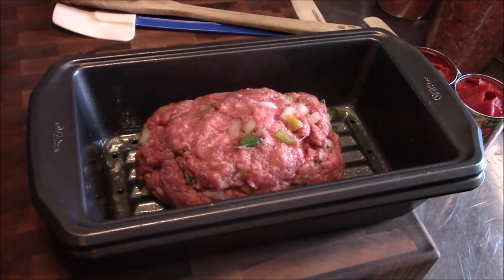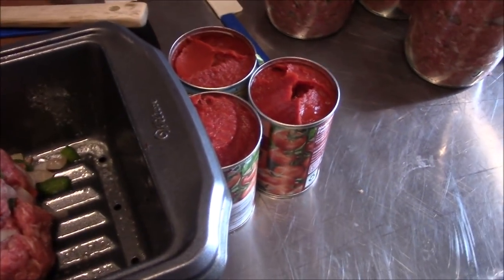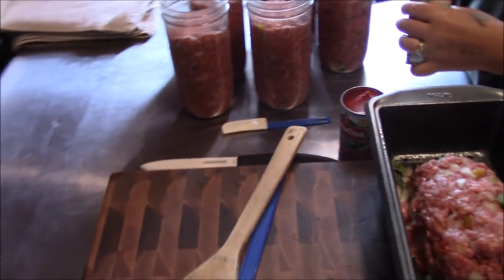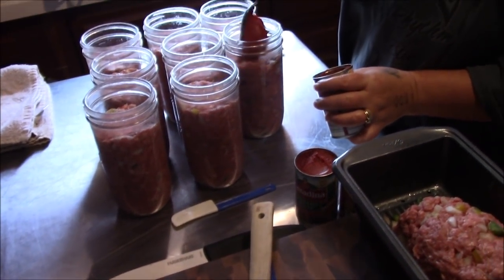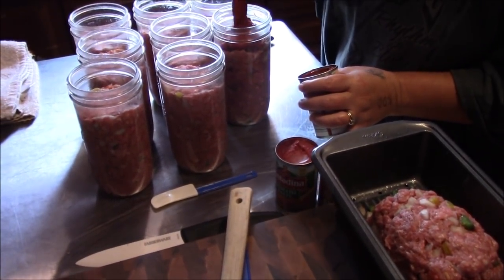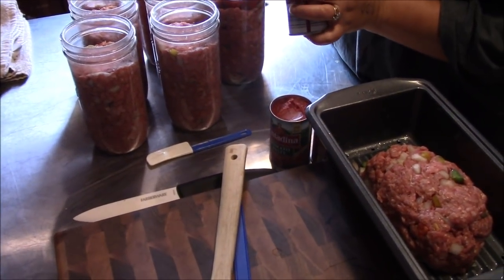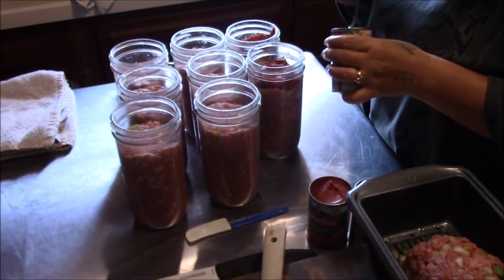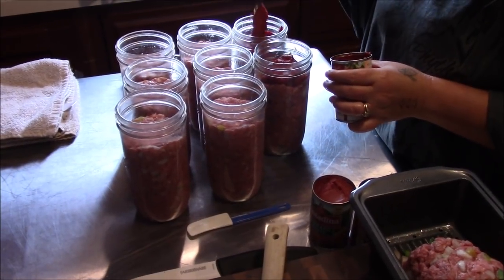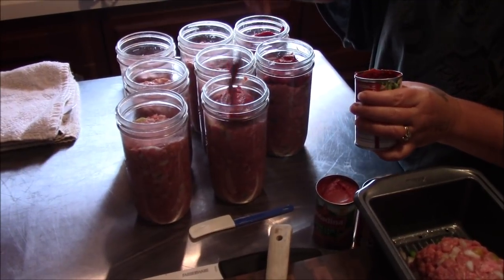Tina's getting ready to start putting tomato paste on top of the jars — about a rounded tablespoon or so on the tops of each one. Then we'll get ready to get the lids on them. You don't have to be too fancy with it; that grease is going to come up and melt and gel around in there. Just a nice glob on top of each one, and then we'll go ahead and start the canning process.